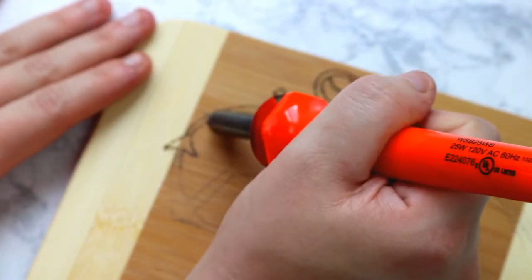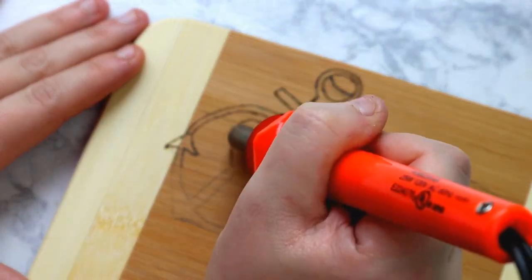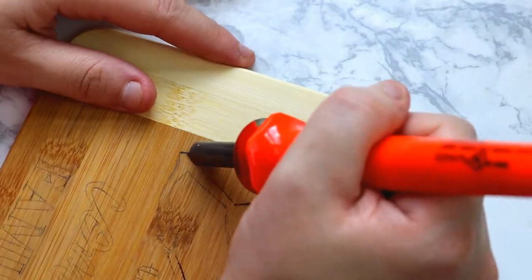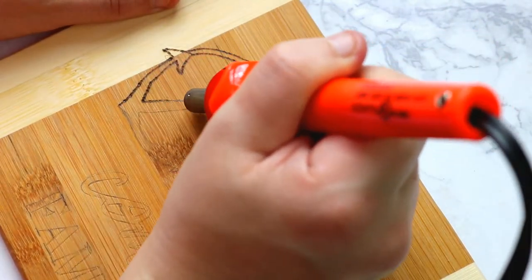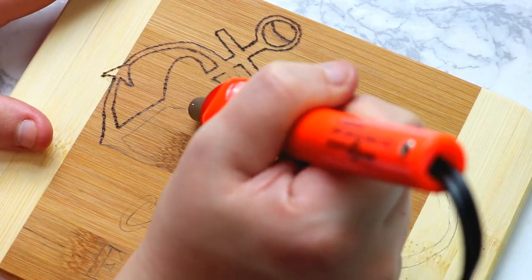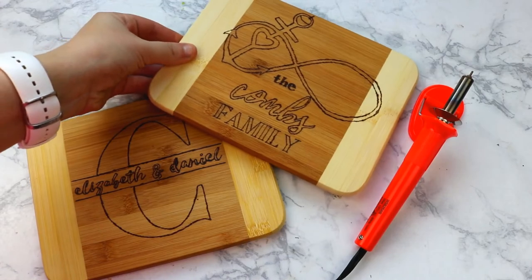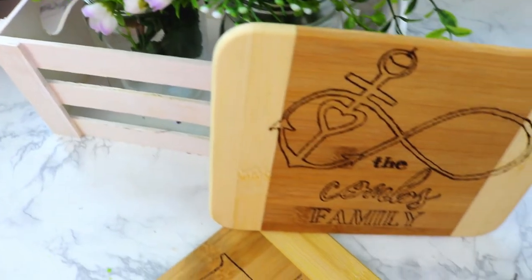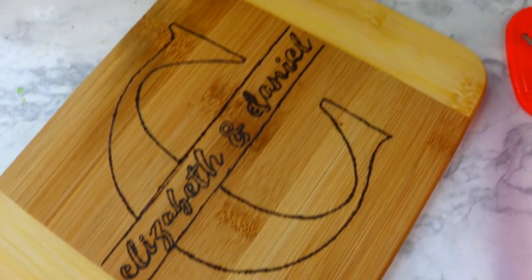But it still turned out super cute. Just trace out your design onto your wood and try to keep the pressure even if at all possible. I'm really bad for not doing that and getting some places a little more burnt than others. But just keep working at it and it will look good. And then once you're done, you're done — that's it. You can totally seal this if you want to. I didn't because I figure it's more of a decorative piece than an actual cutting board to use for cutting.